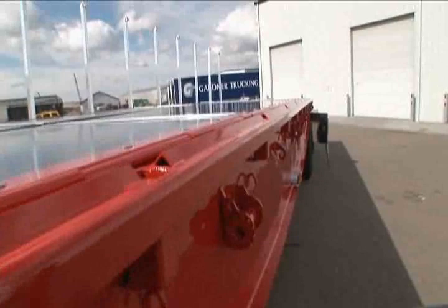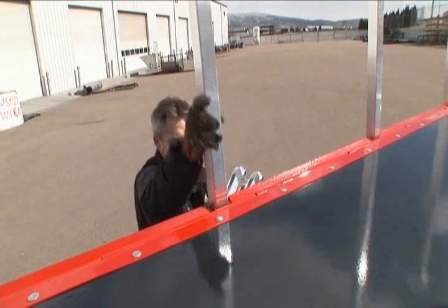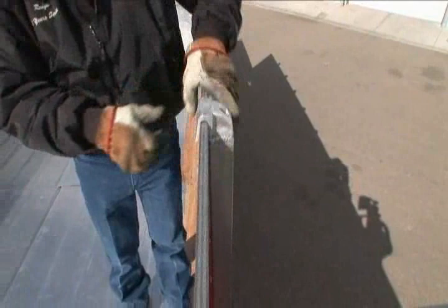To convert from a flatbed to the hopper configuration, begin by installing all the stakes. Storage of the stakes and corner braces vary depending on the model. Install the stakes on each side of the trailer where the side kit folds up. Simply lift up one side of the side kit to the stakes and lock them over.